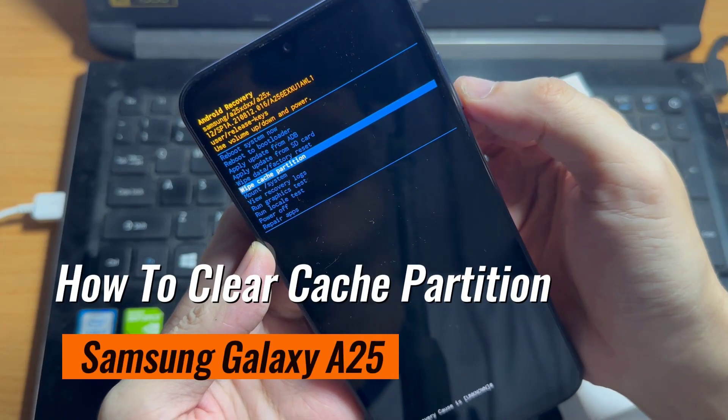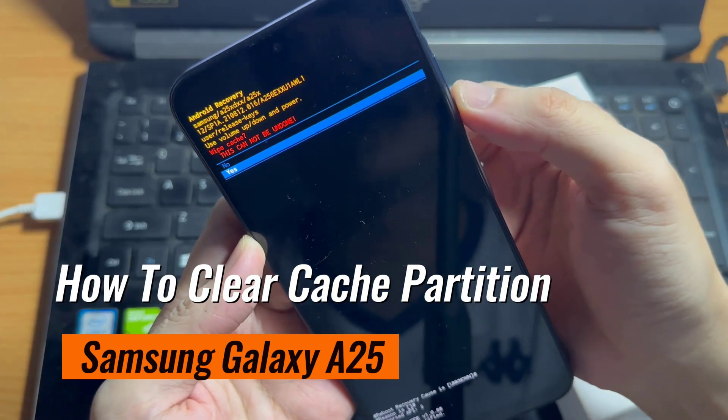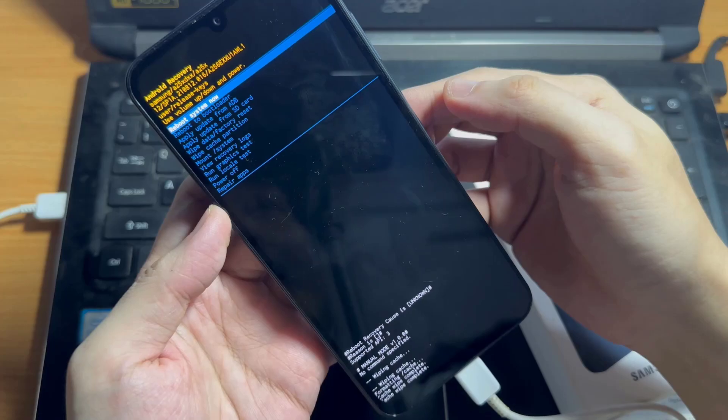Hi everyone! In this video, we'll take you through how to clear the cache partition on your Samsung Galaxy A25, empowering you to optimize your device's performance effortlessly.